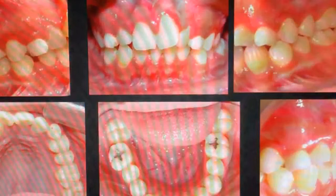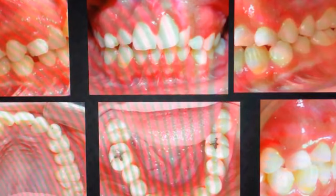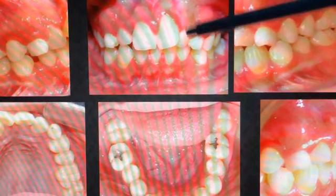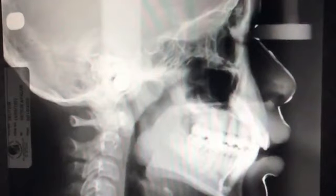Vamos a ver este casito. Es Edgar. Aquí lo interesante con Edgar es que no me gusta recibir este tipo de pacientes, porque ya de por sí la ortodoncia representa muchos factores de retención de alimentos, y este paciente ya presenta caries a una edad muy temprana. El motivo de la consulta es que no le salen dos de sus dientes, en este caso los caninos superiores. Esta es su radiografía lateral de cráneo. Es un paciente biprotrusivo, por lo tanto no tengo ningún inconveniente en pensar en extracciones de cuatro primeros premolares para poder resolver este caso.